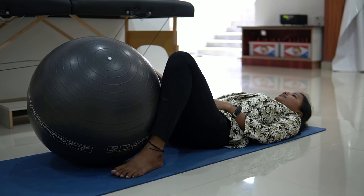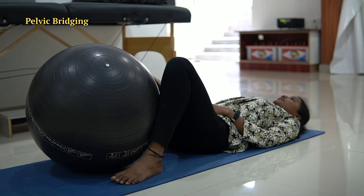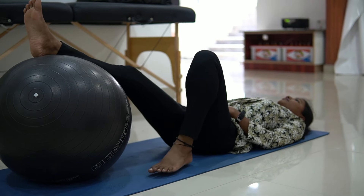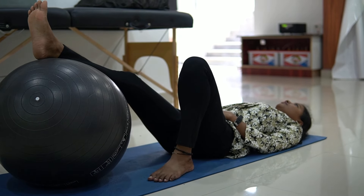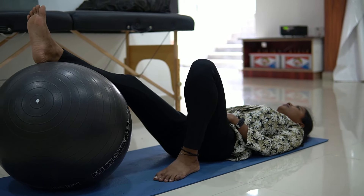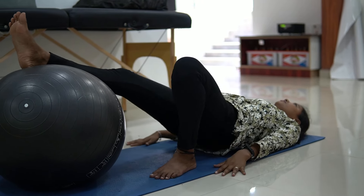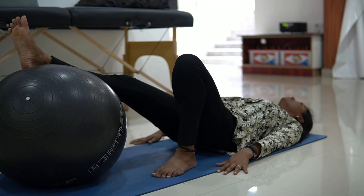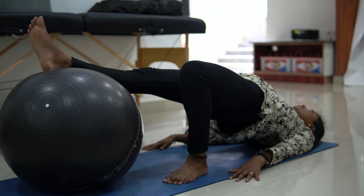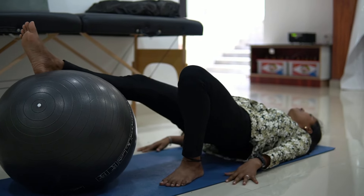The next exercise is pelvic bridging. For this, place your leg over the ball while lying down on a mat. We will start with one leg bridging — the other leg should be folded downwards. Now try to lift your waist up and then come down. Do this for 10 repetitions — 1, 2, 3.